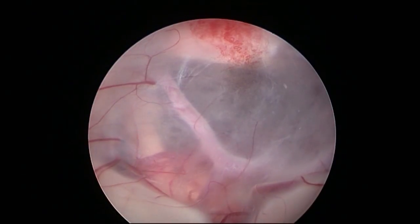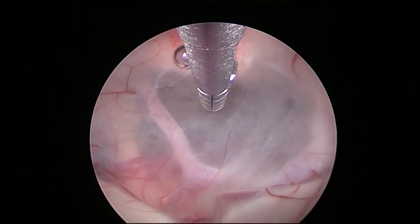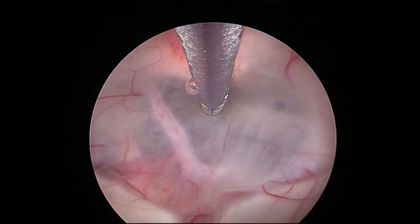As is typical with chronic hydrocephalus, the floor of the third ventricle has thinned out. One can see the branches of the basilar artery and, on the left hand side, the oculomotor nerve through the floor of the ventricle.